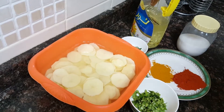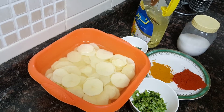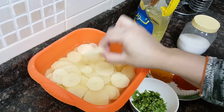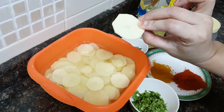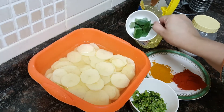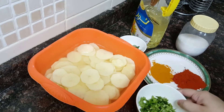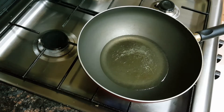Assalamu alaikum, welcome to Soul Sisters Kitchen. Today I'm making one of the very easy recipes, known as potato fry. This potato fry goes well with any dal or with curd rice. I have sliced the potatoes in round shape, just as we do for potato pakoras. I have taken some turmeric powder, some red chili powder, some curry leaves, oil as required, salt as per taste, and some coriander leaves for garnish. Let's start on the recipe, Bismillah. I have heated some oil.